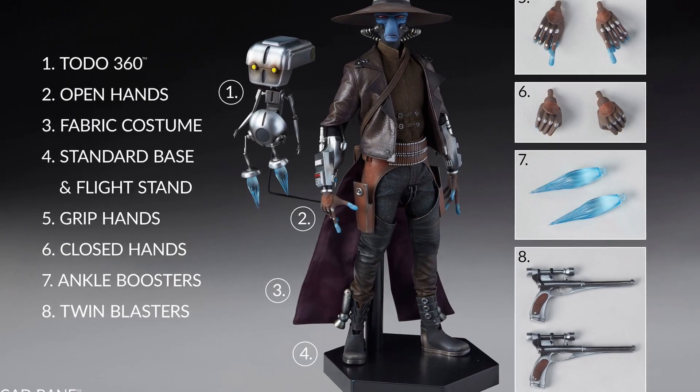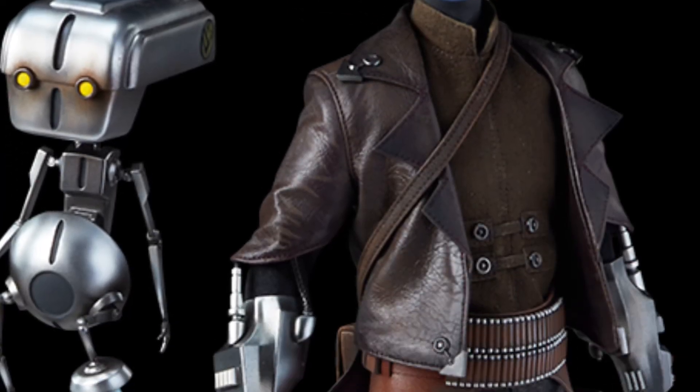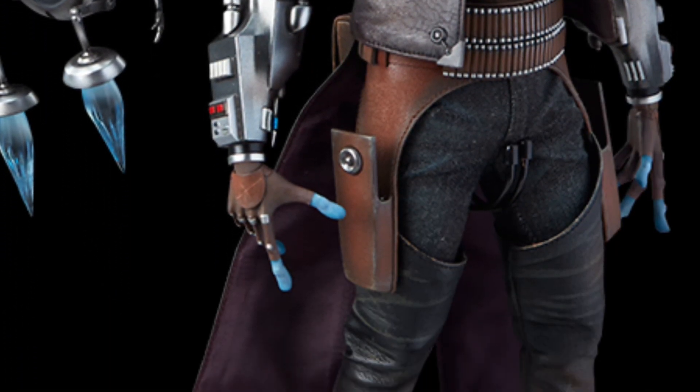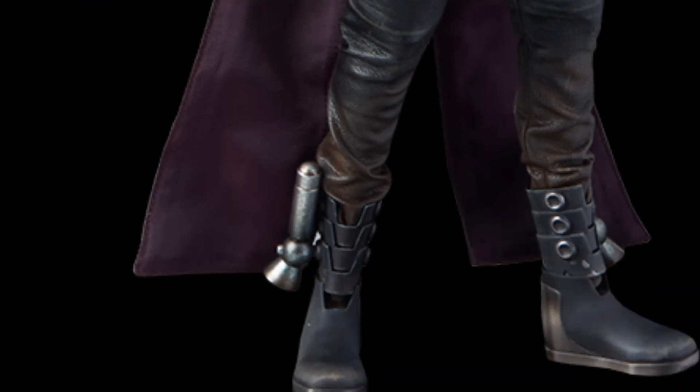Anyway guys, you can head on over to Sideshow Collectibles right now and let us know what you guys think of it, if you're going to pick it up or not. Totally cool stuff. Alright, take care everyone.